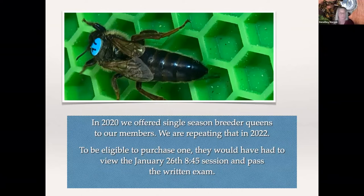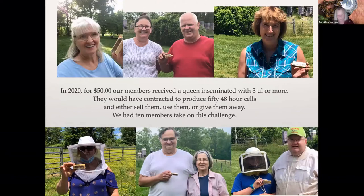In 2020 we offered single-season inseminated queens for our members, and we're repeating that in 2022. At that time we had a grant and the folks could purchase them for around $50. Single-season insemination is no less than three microliters. I've done some insemination for a professor north of us who wanted single-drone insemination — they do produce frames and frames of brood. Bonnie's queen on the top left made it through the year and into late spring. Normally, breeder queens are inseminated with eight to ten microliters, and the effort is all in collecting the semen.